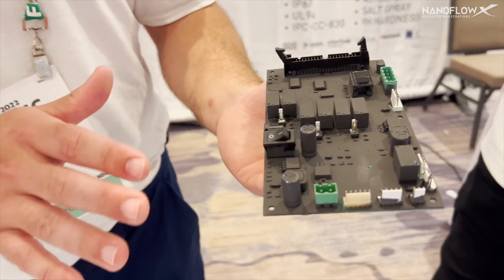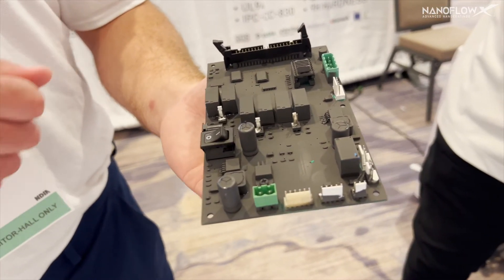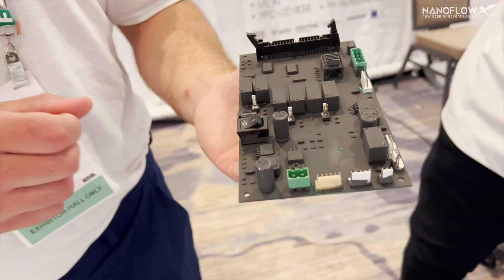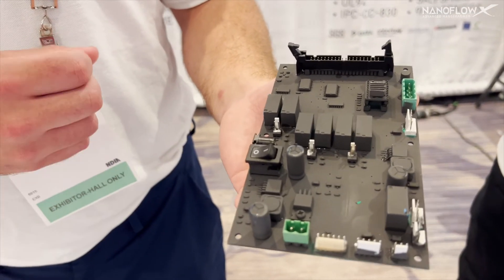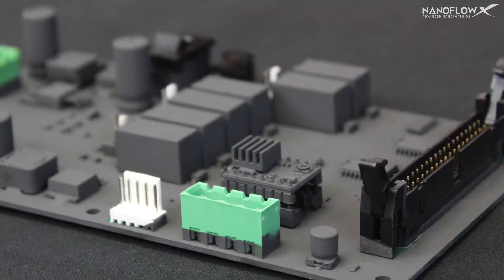It's an airbrush application, and after the airbrush application we typically recommend adding a hydrophobic coating on top of that to create a weatherized and EMI shielding coating.